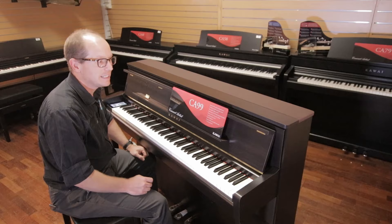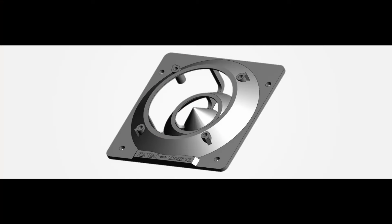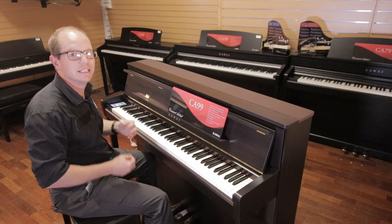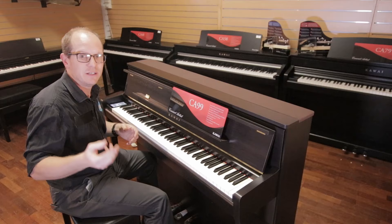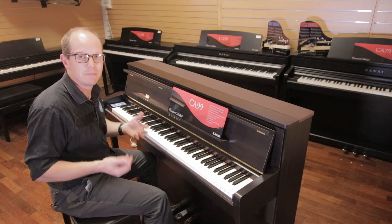It's also got a new speaker system designed to actually send the sound out in a 360-degree sound field, with new diffusers that have never been used on a digital piano before. The idea is that wherever you're sitting — whether you're sitting at the piano playing it or sitting in the room listening — you're getting the proper sound you're meant to get from the instrument. We're recording today on just a field mic so I wanted to give you the feel of what the piano sounds like, not just a line out.